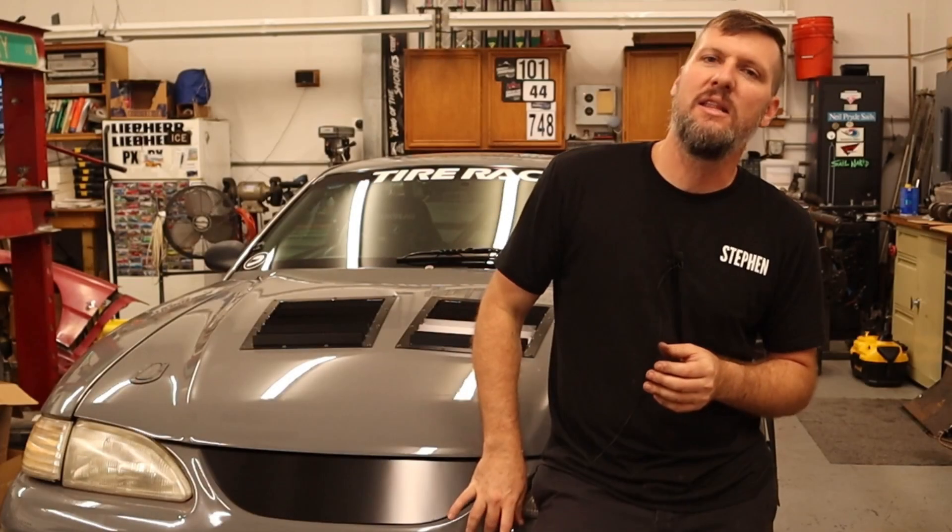In today's video, we're going to be checking and setting the bump steer on the Mustang right here, but this process is similar across most vehicles, so let's jump into it.